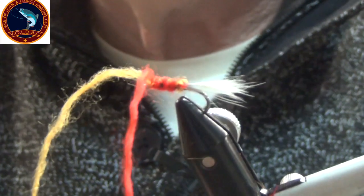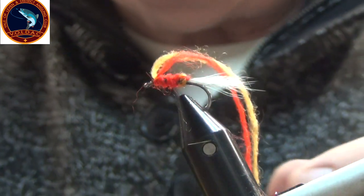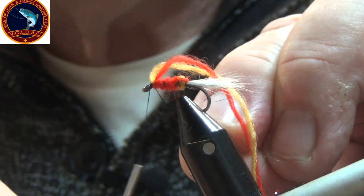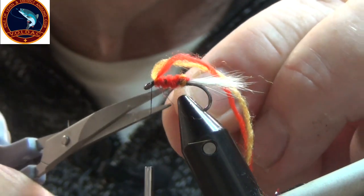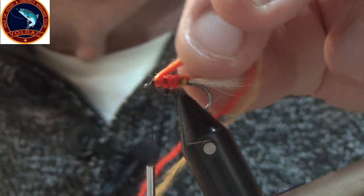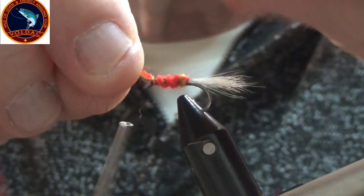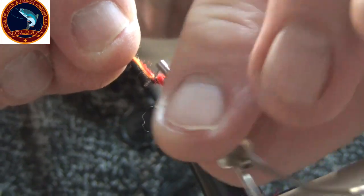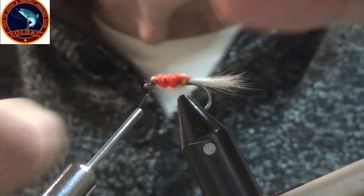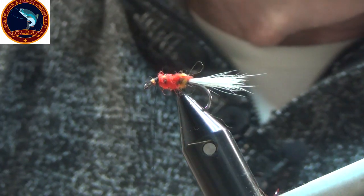Turn it back round. Tie your thread back in. Tie in your thread — here we are. Cut off your excess, tie it in, and now your rib.